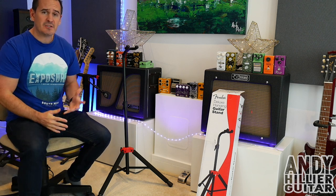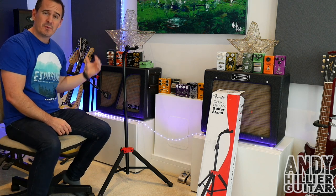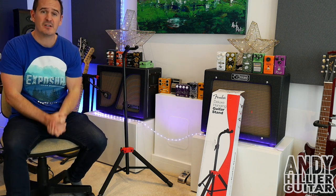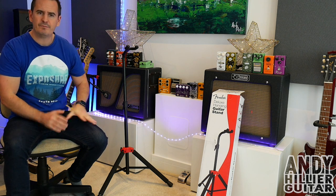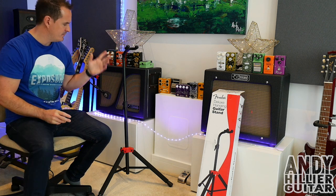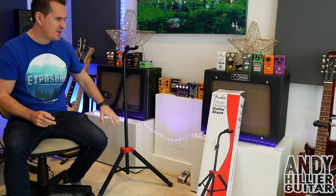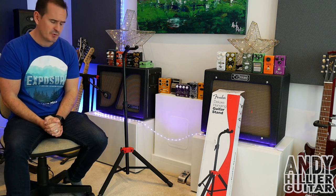I was in the market for a single guitar stand. I've got a double guitar stand, a triple guitar stand, and a five-way guitar stand, but just needed a single one. So I went on the internet to find what's out there. There's lots of different brands. Hercules have got a very similar product, but this was a bit cheaper — it's from Fender — so I thought I'd give this a go.